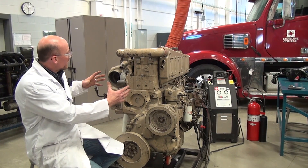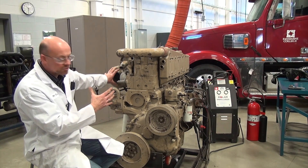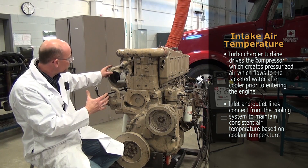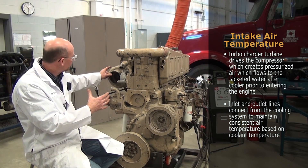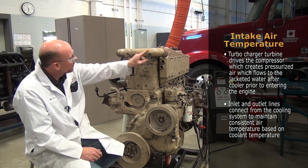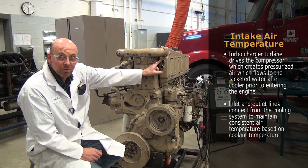Looking at the front of the engine, we have our turbocharger on this side — this is the compressor housing. When it's driven by the turbine of the turbocharger, it creates pressurized air that flows up to the jacketed water after cooler.